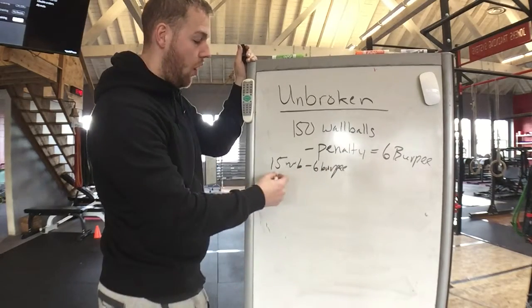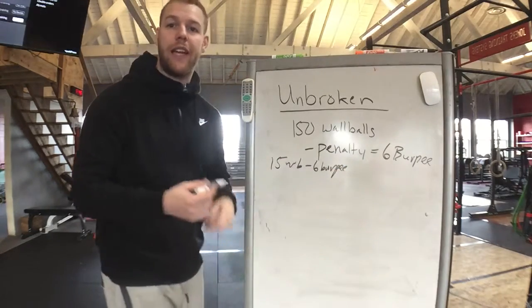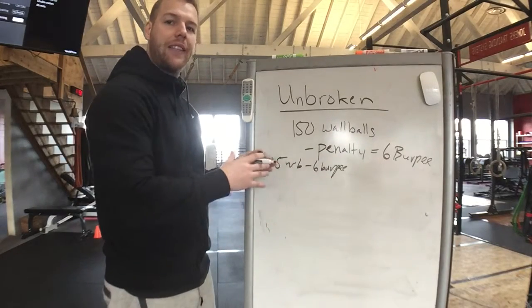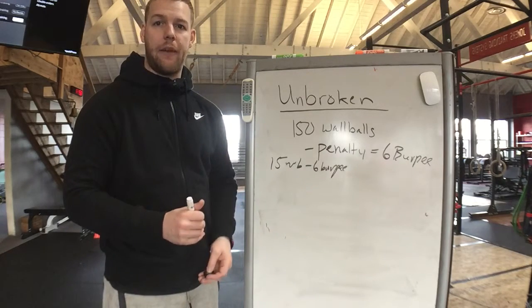I then restart and do another 15 wall balls, bringing my total to 30 of 150, and I've now accumulated another six burpees. Either I can do those burpees and rest, or I take a quick rest, save all my burpees for the tail end of the workout, and perform them there.